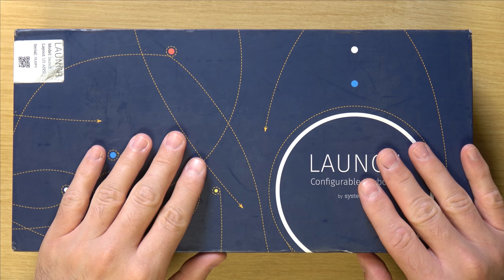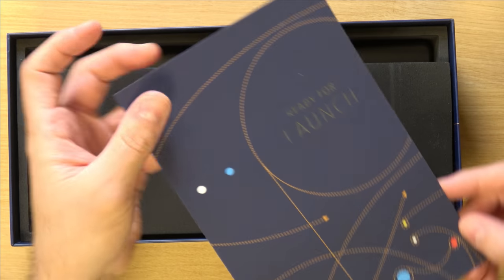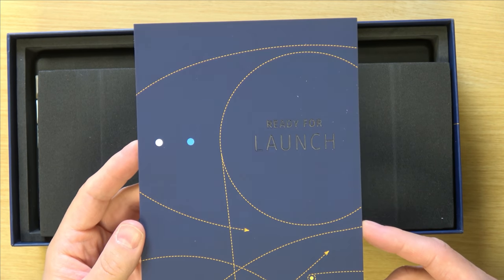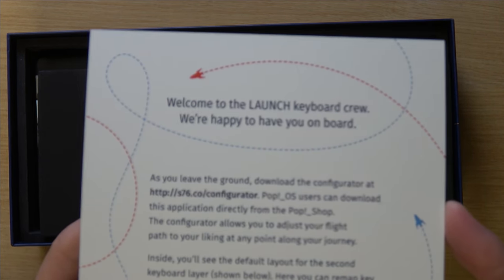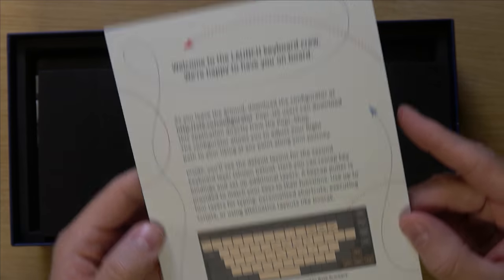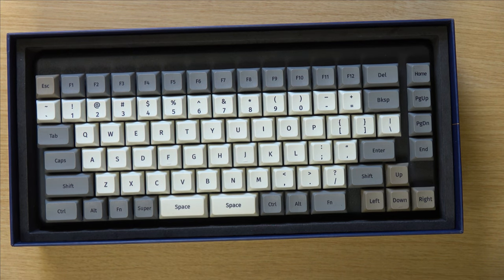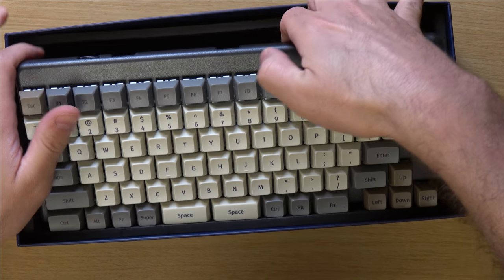Let's go ahead and get this keyboard out of the box. We have this card right here — 'Ready for Launch' — pretty cool. It gives us some information about the keyboard. And there we go, there's the keyboard in all its glory. Let's get it out of the box.